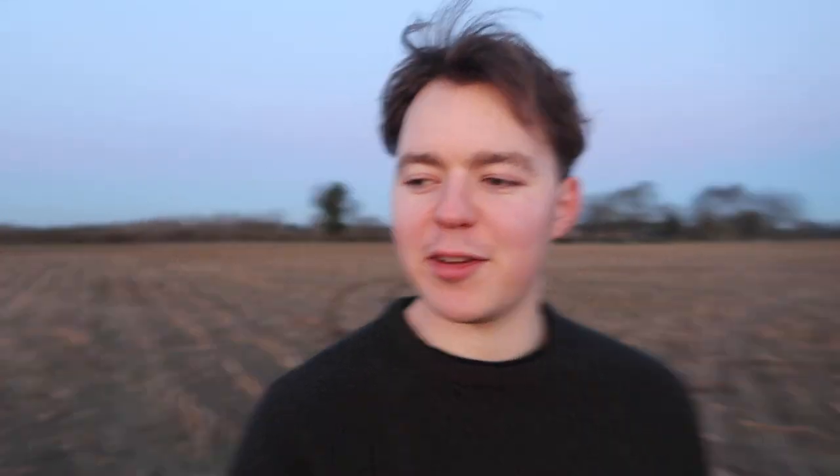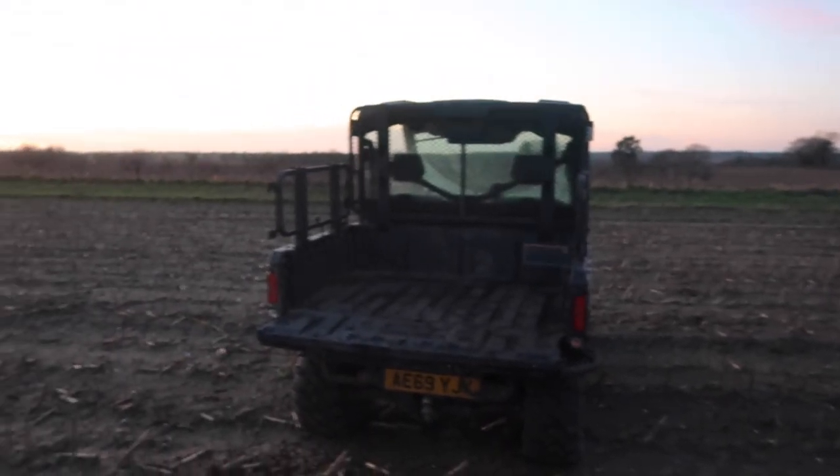I'm just watching the sun go down here. I've just got Clover and the two collies — I was just running them out with the Can-Am. Hopefully you can just see on the right. I've let them out the back and they've run off into the maize field.